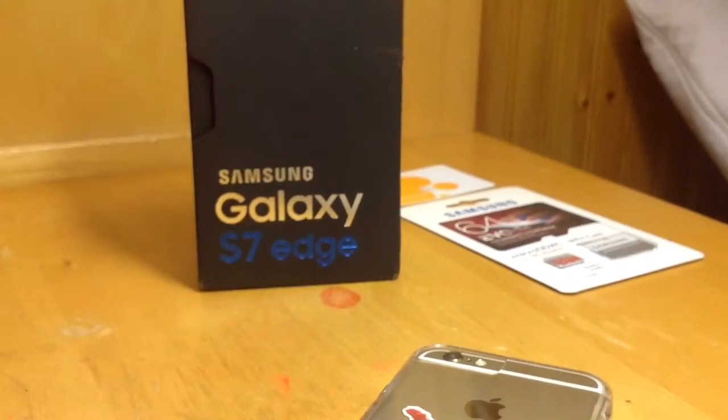Hey guys, in this video I have a Samsung Galaxy S7H. Well, let's unbox it. Might as well.